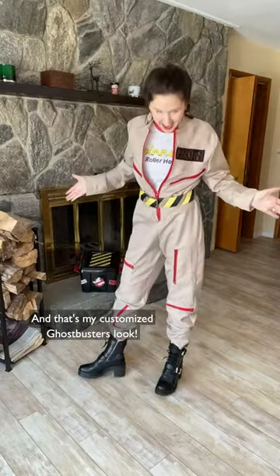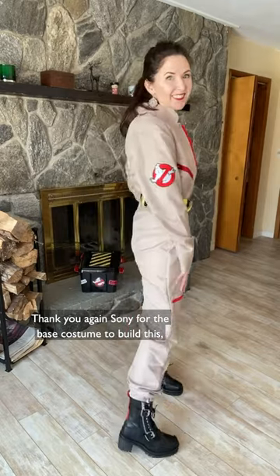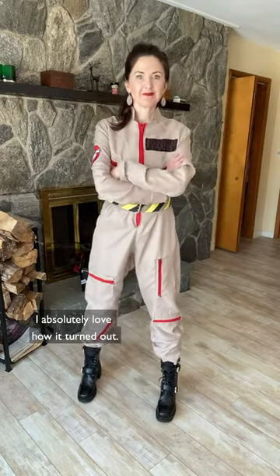And that's my customized Ghostbusters look. Thank you so much again to Sony for the base costume to build this — I absolutely love how it turned out.